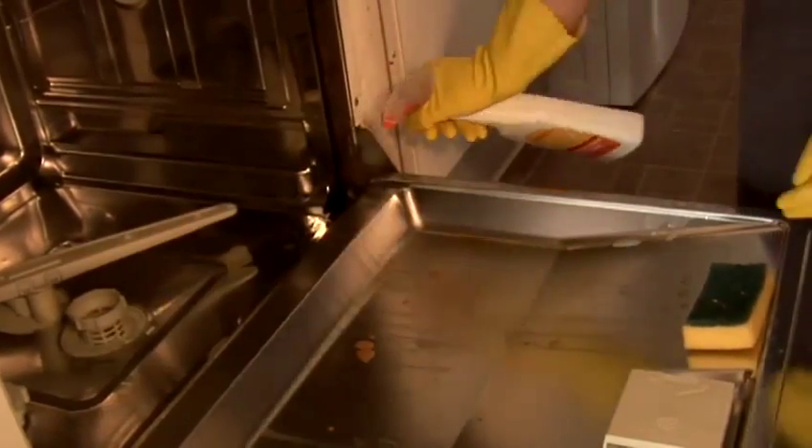You spray the product into the dishwasher with a wet cloth, wash it down, then dry it with a dry cloth. Then you can clean the shelves — you can do that in a sink — wipe them all down, dry them, and put the shelves back in.